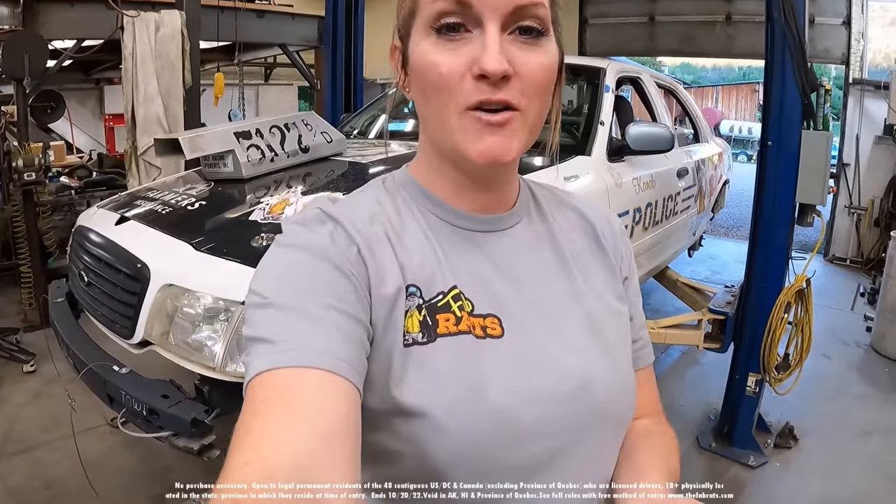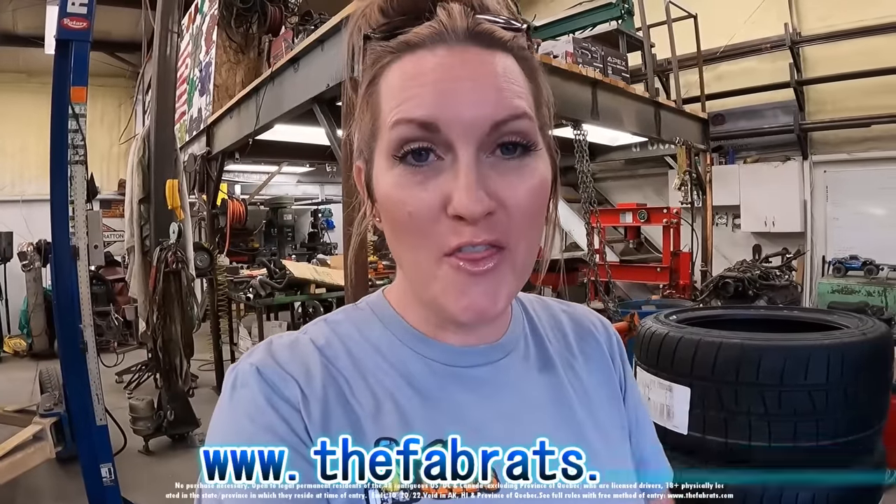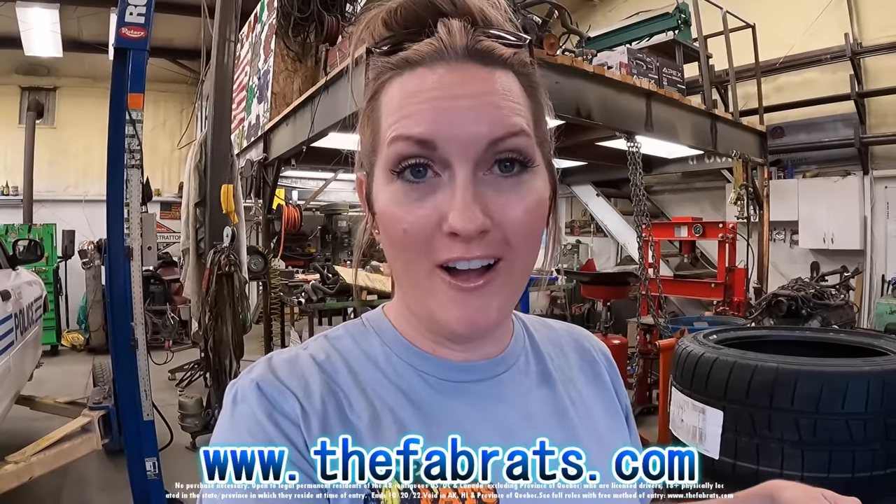Hey guys, I just wanted to hop on here really fast and let you know that these Cornet shirts are on the website now and they're awesome — the material is super soft. Once they're gone, they're gone. We love these shirts, they are some of our favorite shirts we've gotten so far. Get on the website and order them up.